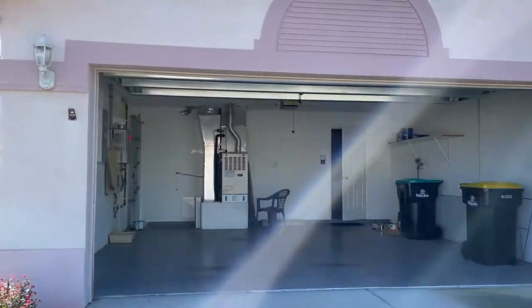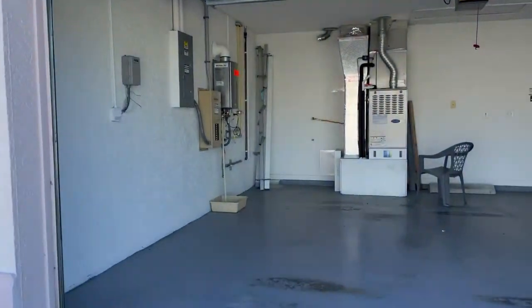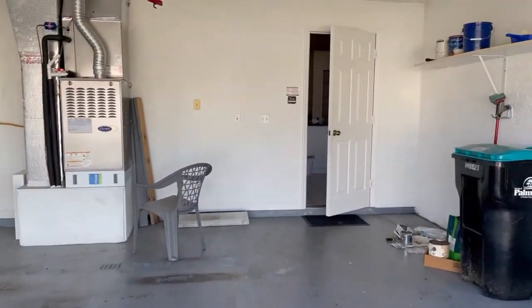Hey friends, welcome back to the show. In today's video we are located in a small subdivision where a woman has recently purchased a house and she wants us to come in and remove a soaker tub so she can make a linen closet out of it. This ought to be fun — let's go take a look.